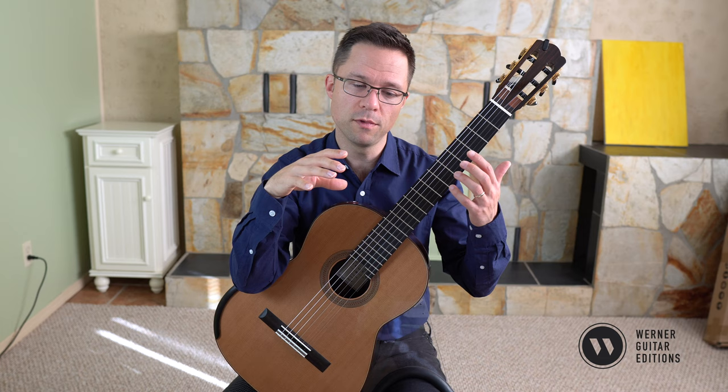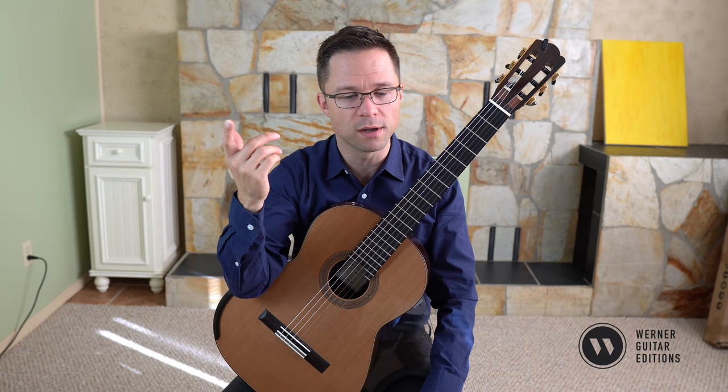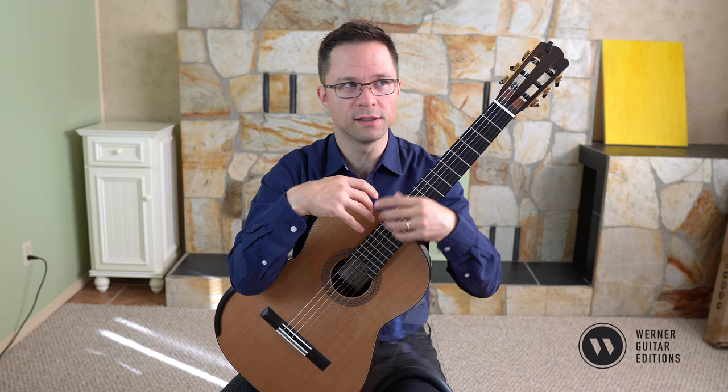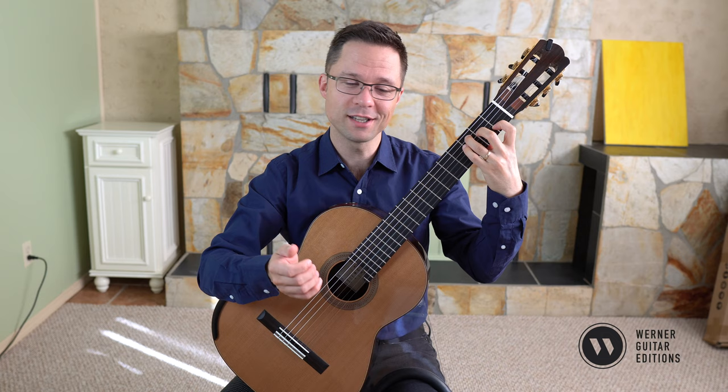There are lots of triadic arpeggios in my book, and the more of them you practice, the more variety you'll encounter in terms of different finger combinations and right-hand solutions. You want to practice many of them, not just one. But for the sake of this lesson, we'll look at the C major. Let's take a quick look at the exercise so you can start playing it, and then we'll talk about what triads are and all the left- and right-hand technique involved.